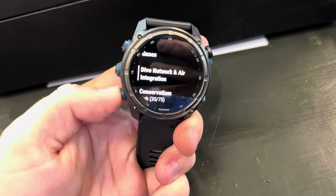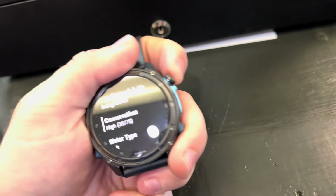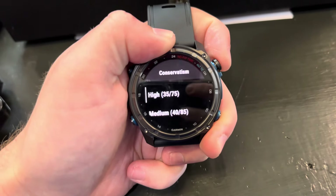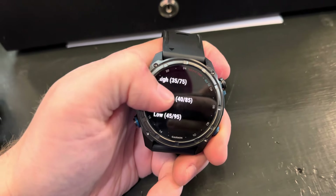You can look at your air integration and add a transmitter if it's not automatically added. Then it'll give you your conservatism, which you can change if you want, but I would just leave it as it is. The more you know about diving science, the more you can adjust it, but unless you have a good understanding of what these numbers mean, just leave it as it is.